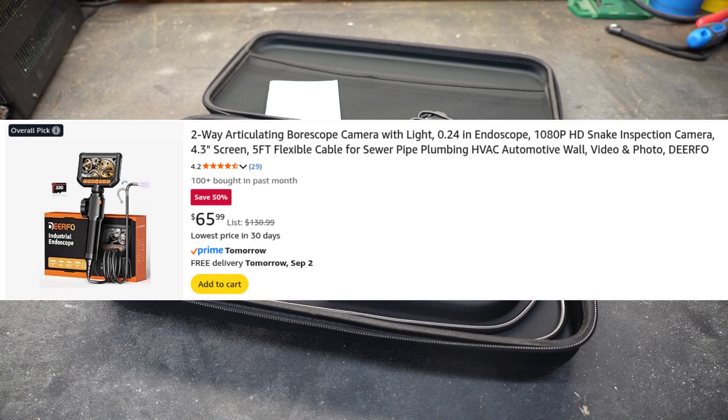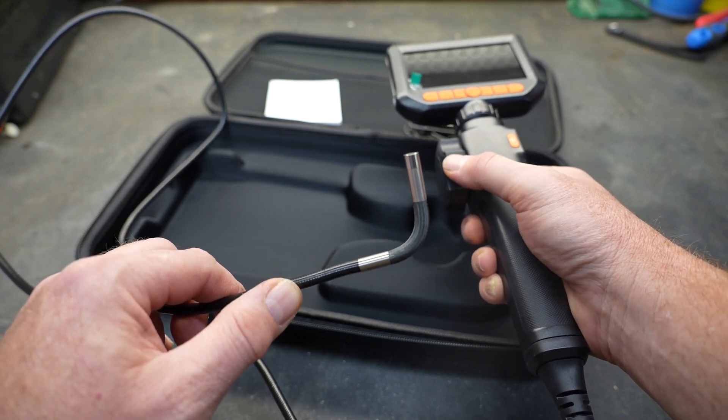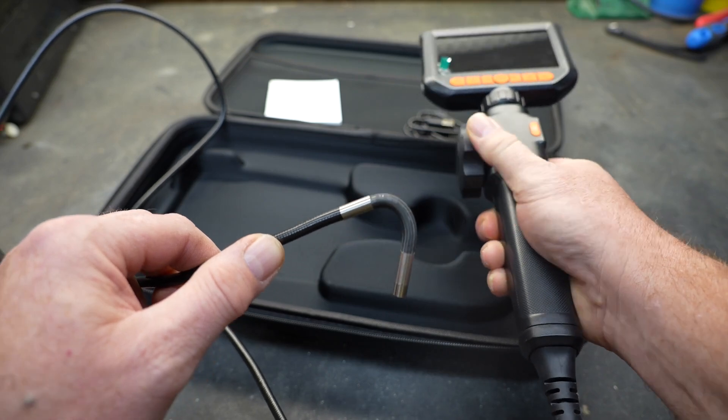I did reach out to Deerfo and asked them to send me this tool so that I can share it with you guys. As you know, the only reason I would ask a manufacturer to send me something is because I thought it was unique — and this particular one has an articulating end.